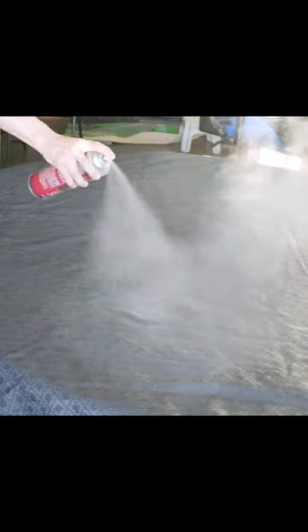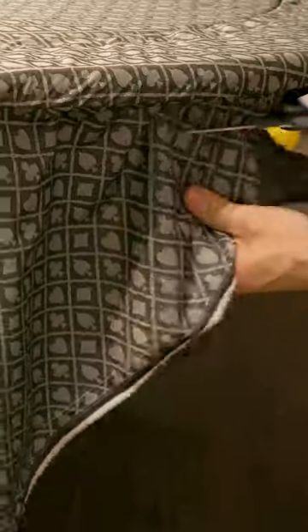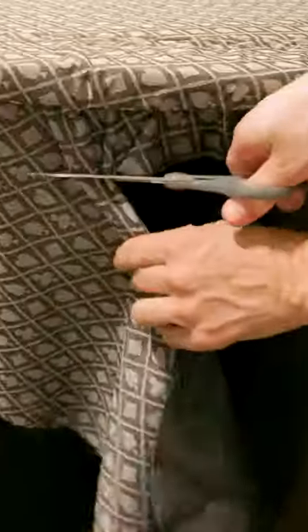I was having a hard time getting all of the wrinkles out of the speed cloth when trying to attach it to the table, so I decided to glue it down and it worked like a charm. Once we stapled it down we cut off all the excess.